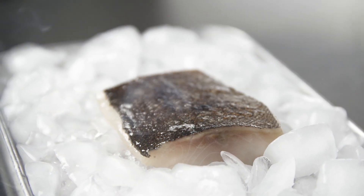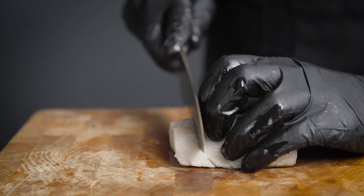With the torch we'll go on and off the fish lightly, just until the fat that's right underneath the skin begins to sizzle, barely cooking the fish.